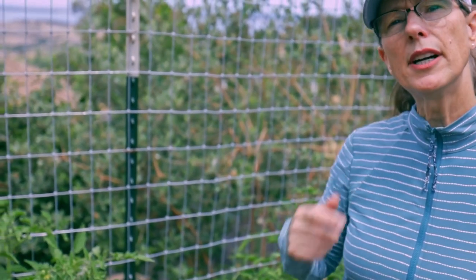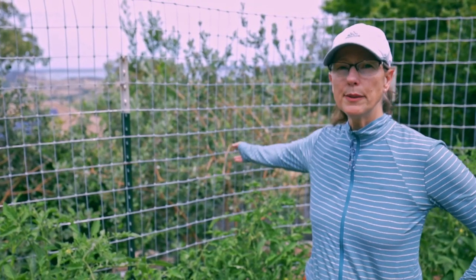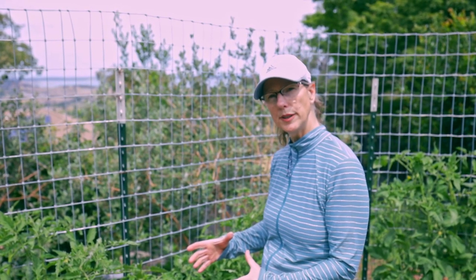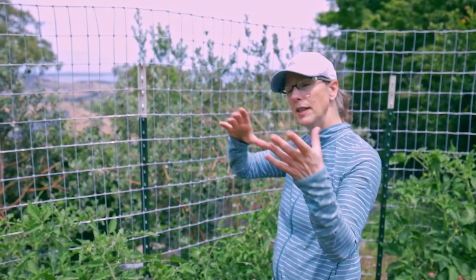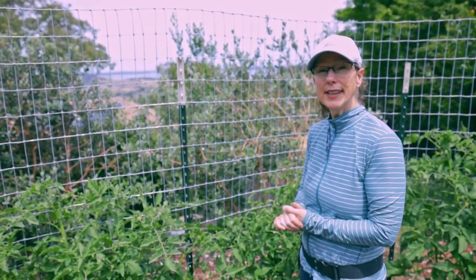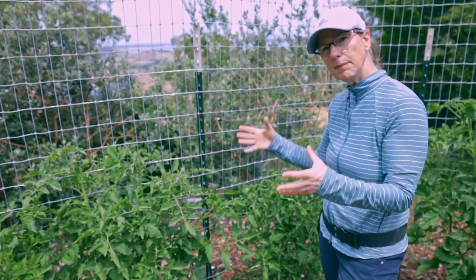Right now we've got a system that keeps our tomatoes vertical all through the summer and supports the fruit without falling over. We didn't start with this though. We started like everybody else with just the cages that you can buy at the big box stores. The problem with those is it's very hard to anchor their feet in the ground securely, so once the tomato grows up, they fall over. Not only that, but it's very hard to go inside your plant and keep the air flowing.